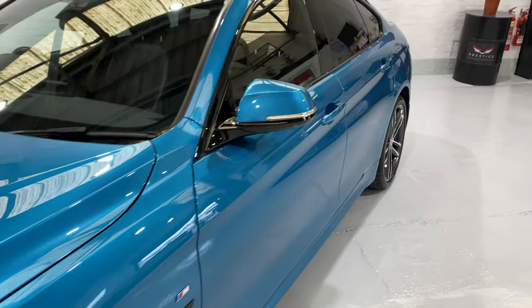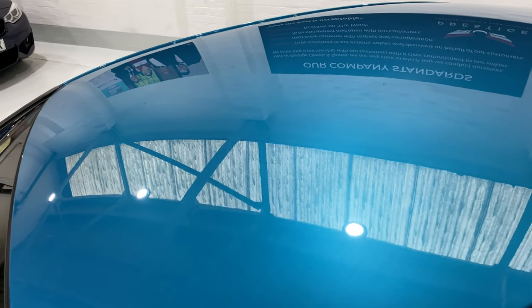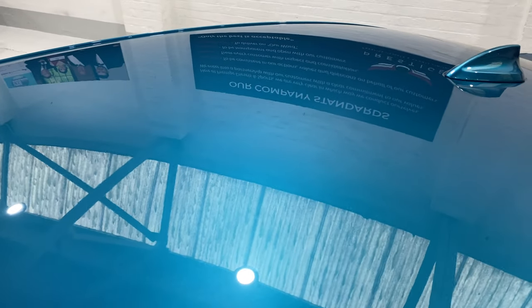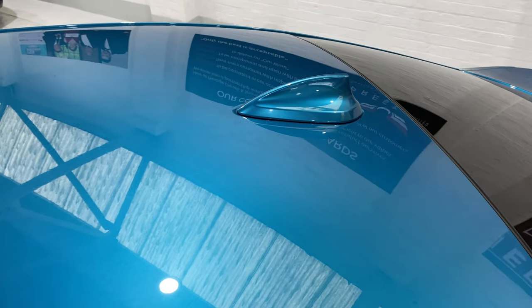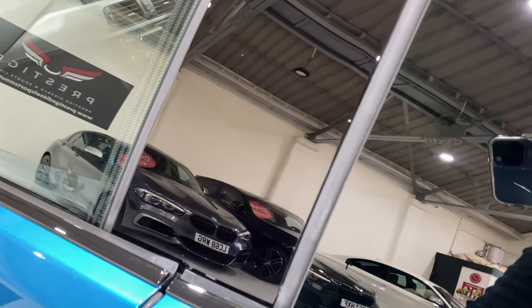We'll come back and take a look inside the car. Just before we do, looking up onto the roof — no bird dropping stains, no ding dents, no scratches. All of the black gloss trims have also been machine polished so they're scratch free.